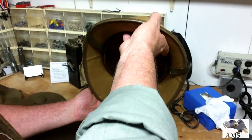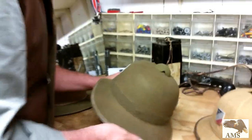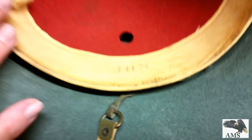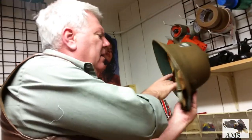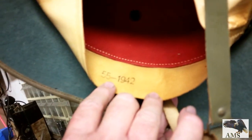This is an original one. We'll have some nice reproductions for sale at our site — you can see them, they're very affordable. The sweatband's got a little discoloration. JHS is the maker on the sweatband here. You can see that the size is 55 centimeters and the date 1942.